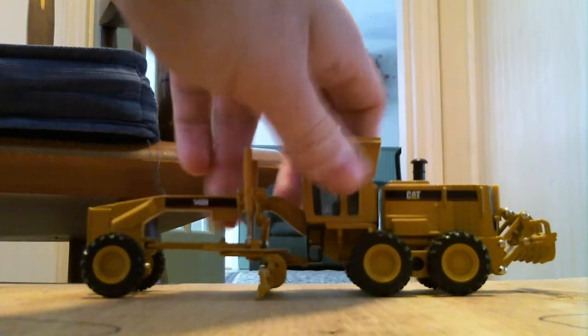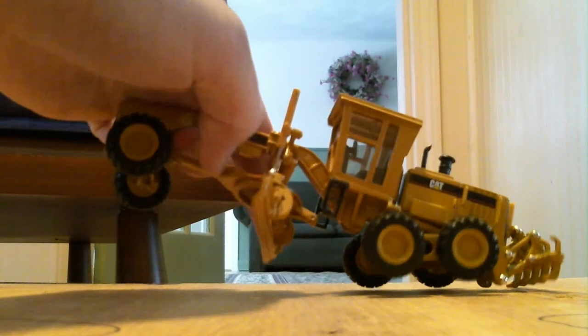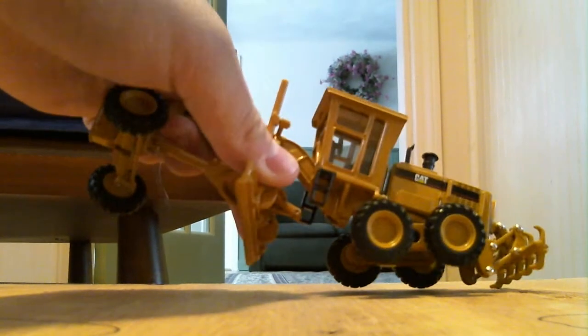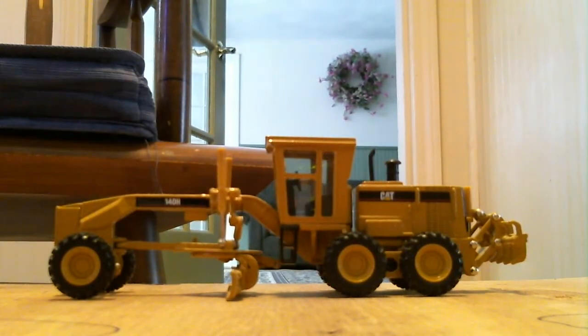Let me get it up and show you. The blade moves up and down, it rotates, and it does go back and forth.